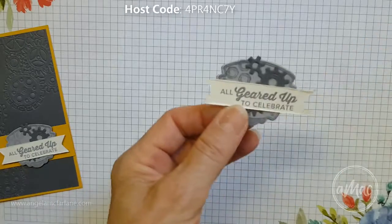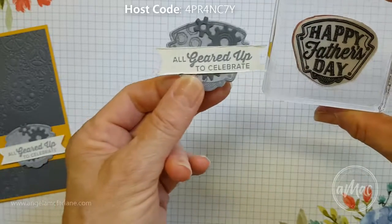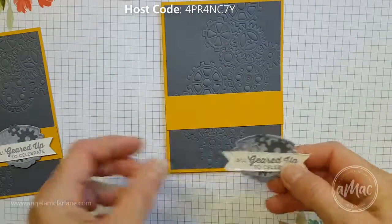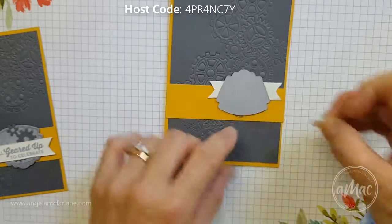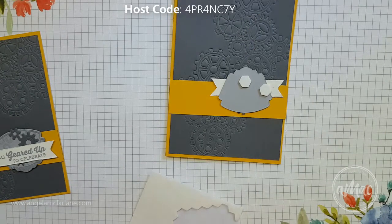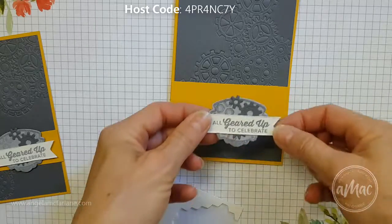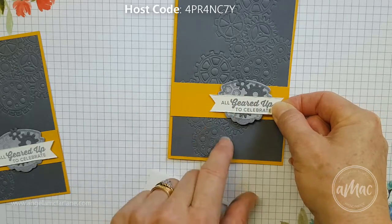I've used a masking technique to get the detail of this stamp because I really like the edges of it but I didn't want the 'Happy Father's Day' greeting in this case. The 'All Geared Up to Celebrate' is a fantastic all-round greeting, particularly good for birthdays as well. Then I'll just pop a few dimensionals on the back — three should do the trick — and attach that just so it's overlapping top and bottom on the crushed curry.